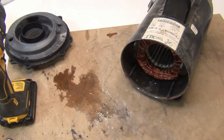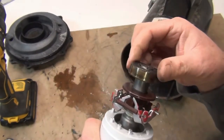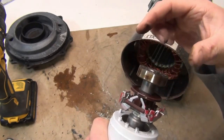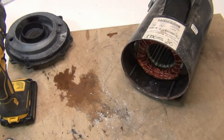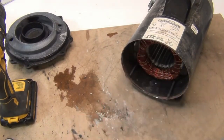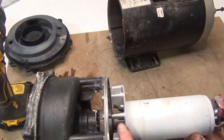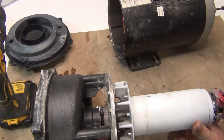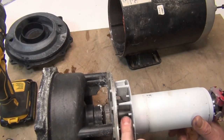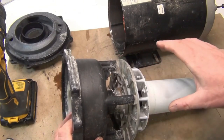Clean it off and re-grease it, and as you're doing that, just check it — you can feel it if you need to replace it. It's very rare that I've ever replaced the back one. That's why you re-grease it, to keep moisture away. See, we could have put a screwdriver in the fan here to hold it, but I'm trying not to break the impeller.